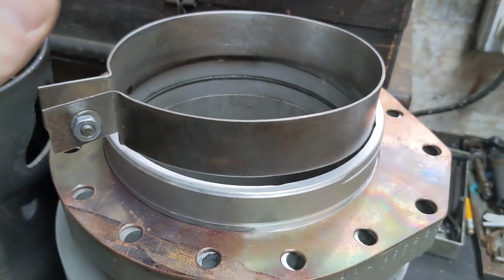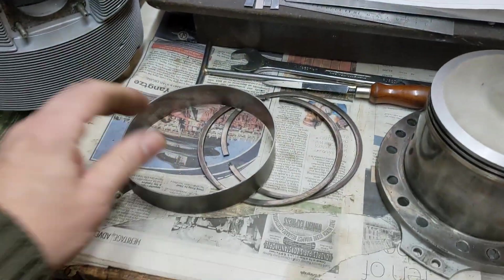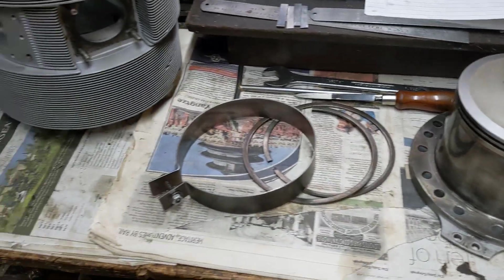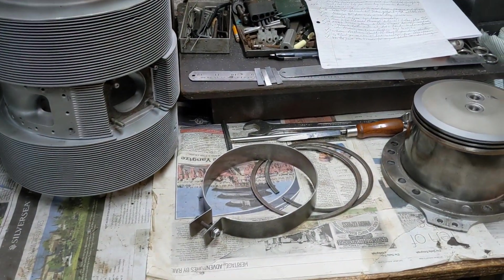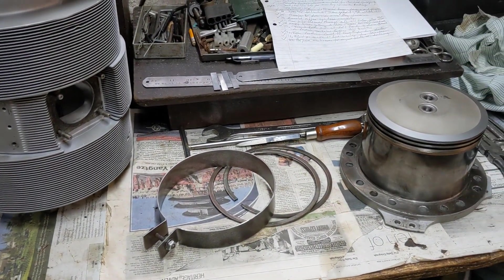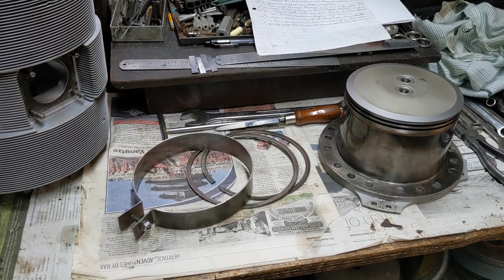That gives us the lead into the top of the sleeve, and hopefully we'll be able to assemble the whole thing now. Anyway, that's where we're at — not particularly exciting today, but all these things need to be done and not everything's a glamorous machining operation. Thank you for watching, as usual more updates will follow.